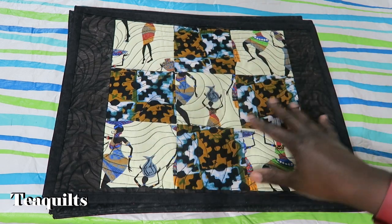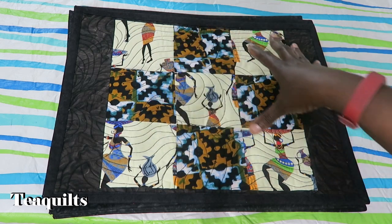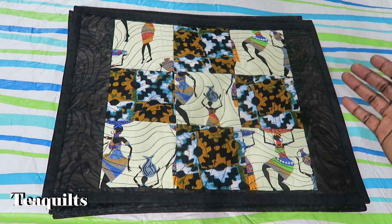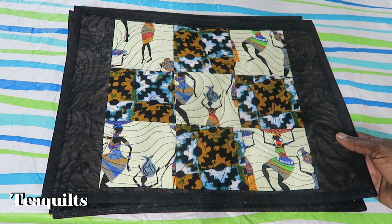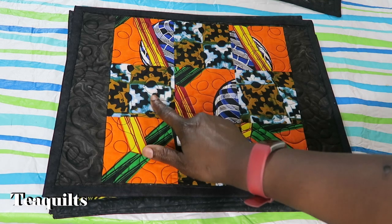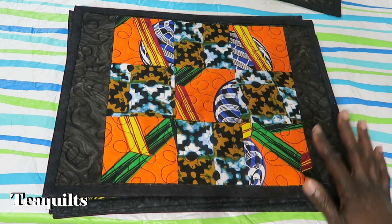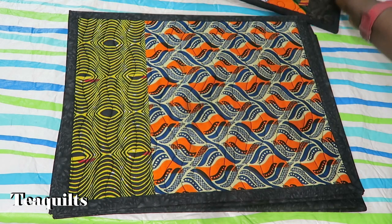What I started with on this particular placemat is that Diane Rooney sent me some cut squares, so I just used those cut squares and then I added two pieces on the side to make it approximately 13 by 17. You can make your placemats any size you like — that's the size I chose. I also had some more squares from her; I was able to use those again, and then I used five different squares, so I actually have two placemats made like that. The rest of the fabrics came from my stash.